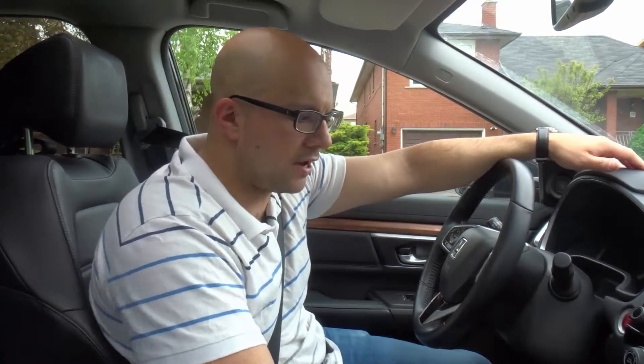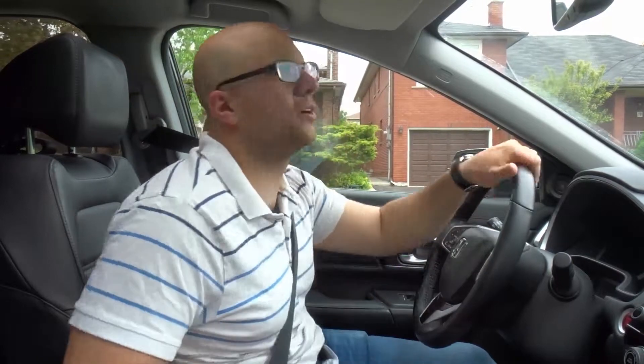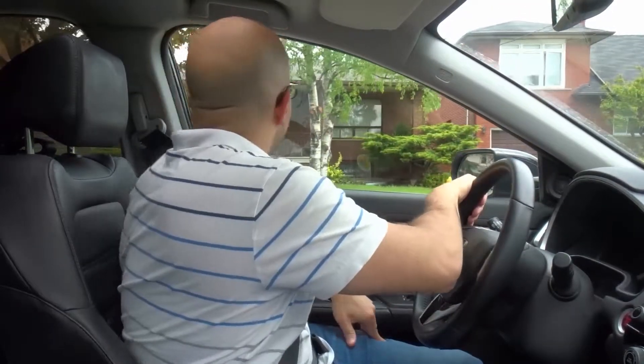You're going to leave your right signal on because you're going to be reversing into a driveway or a street on your right. I'm now going to put it into reverse and start moving back after I've looked all around and checked that it is safe to proceed backwards.